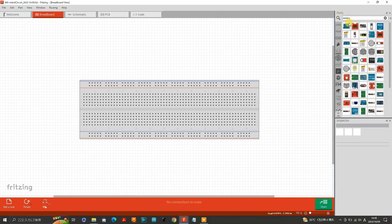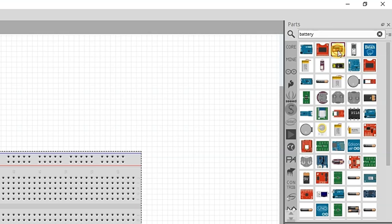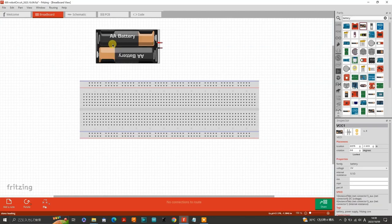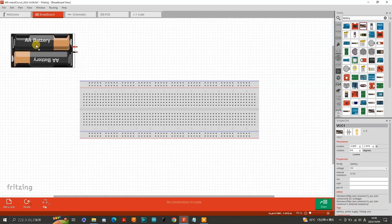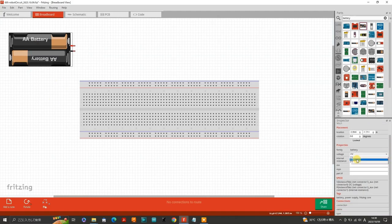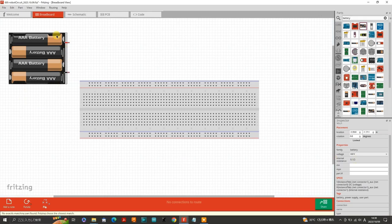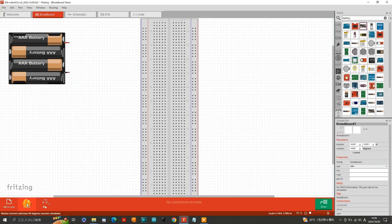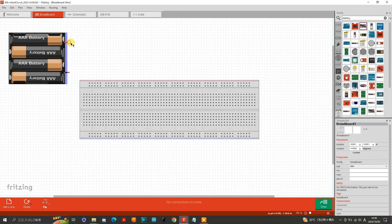Alright, let's start with the power source. Search for battery in the search window here. Let's drag the two AA batteries in a battery holder from the parts bin onto the workspace and place it next to the breadboard. Change the voltage to 4.8 volts and then four batteries appear. The batteries automatically change to triple A batteries but that's not so important, we can ignore that. I prefer to have the positive rail on the top side of the breadboard so I'll just rotate the breadboard around. Now connect the positive terminal to the positive rail on the breadboard and the negative terminal to the ground rail.